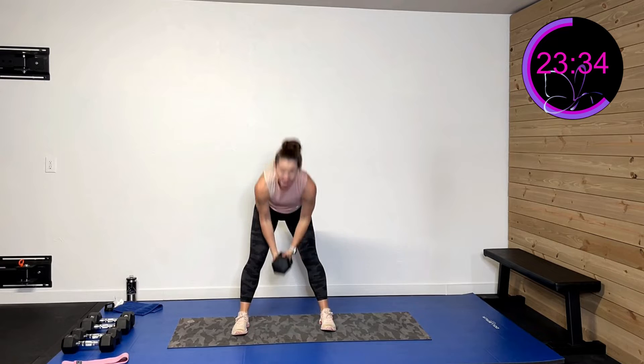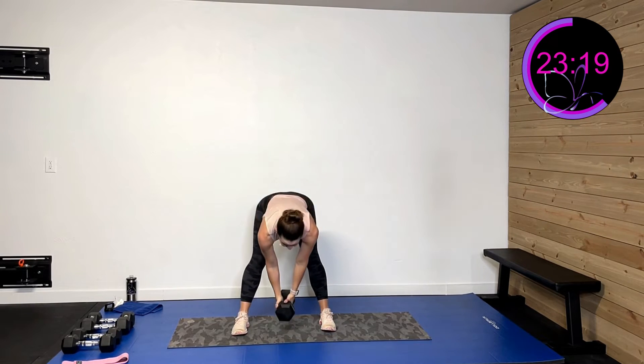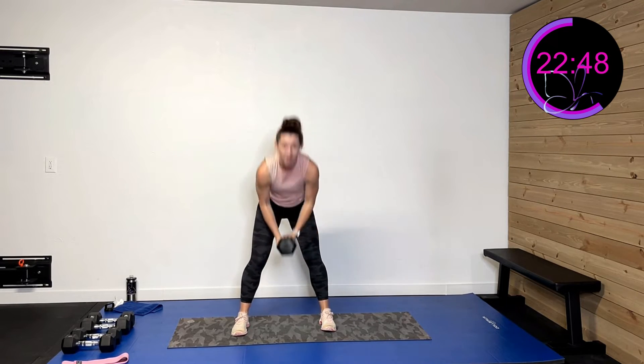Drive it forward, hinge back. Almost all these activities have some quad focus and some hamstring and glute focus — we're balancing those legs out. Come on, you're halfway there! The next activities we're going to use that elevated surface — heads up. You've got 30 more seconds of this, then a minute to grab water, your elevated surface, and I'll show you what we get to do with that. 15 more seconds — drive it forward, sit it back. Down and drive and back. Five, four, three, two, one and rest. Drop that weight, grab water.